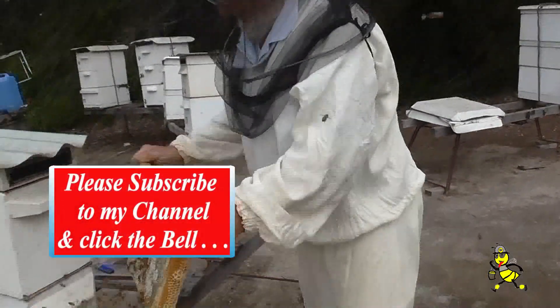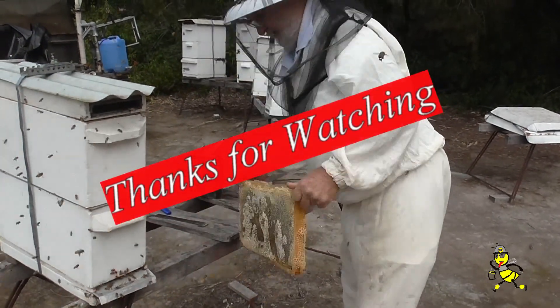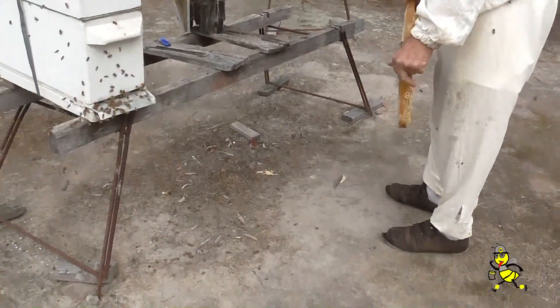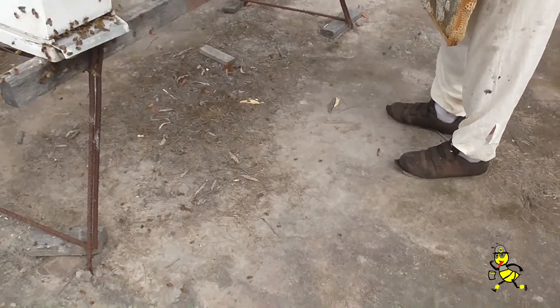I'm just going to shake these few bees out here. As you can see looking on the ground, all the bees that were shaken off have been flying, so that tells me that they were field bees.